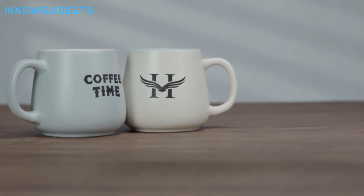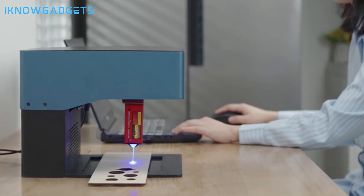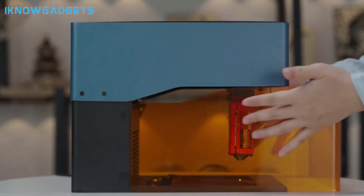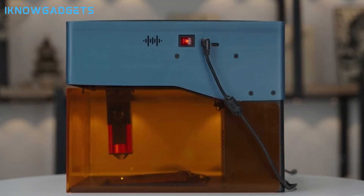Its portable design makes it ideal for on-the-go creativity and projects. Check the links in the description for detailed insights and reviews on the Skullfun IQ Pro Mini Laser Engraver.